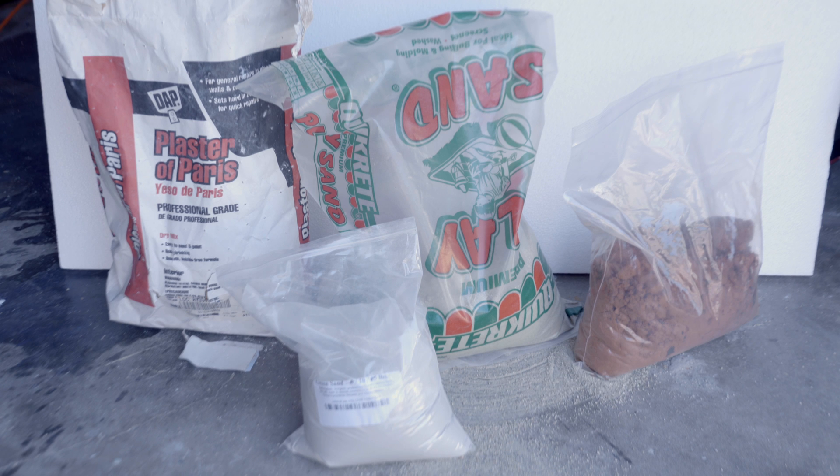We'll be testing four different sand materials: Plaster of Paris, Play Sand, Pro-Tech Professional Foundry Grade Green Sand, and finally Petrobon Deft Clay Alternative Casting Sand. As always, links to the tools and materials used in today's video are in the description.